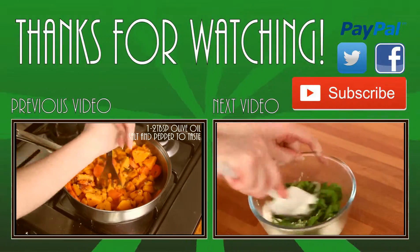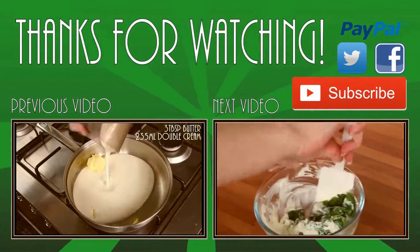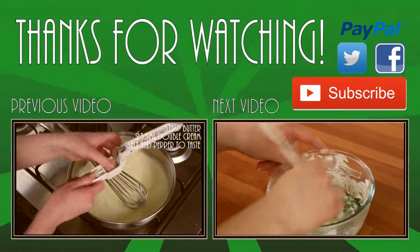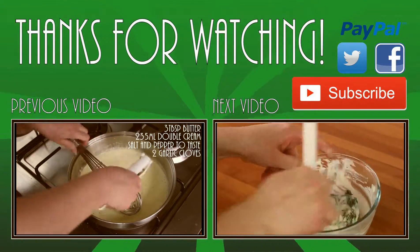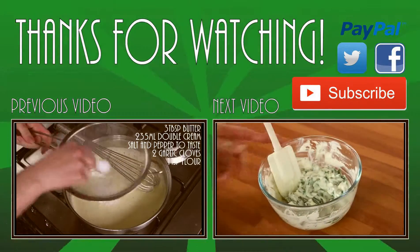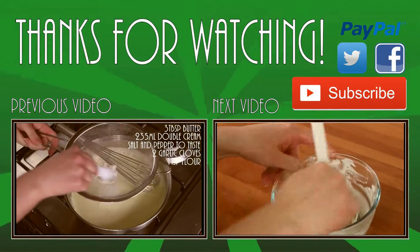If you like what you just watched, make sure you hit that like button. Subscribe if you haven't already. Check out my other videos. Till next time. Bye.